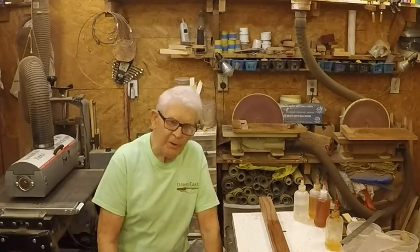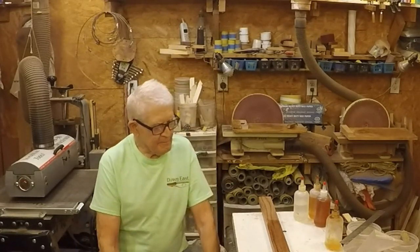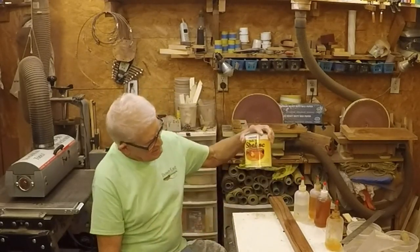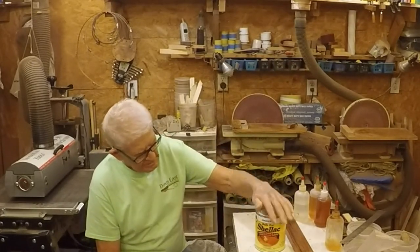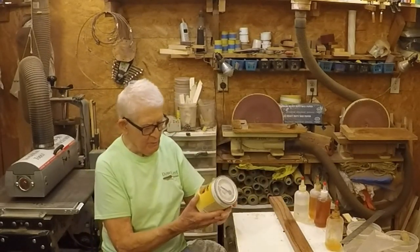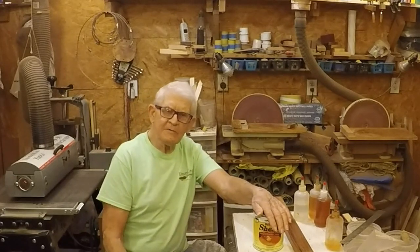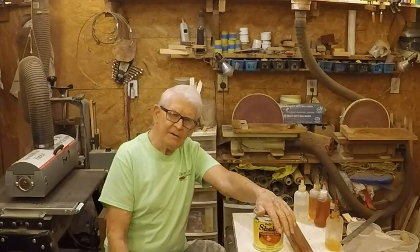We're going to talk about friction polish. Now, I'm sure you've seen all over the internet they make it with three basic ingredients. First one: shellac. This is liquid shellac — it's been dissolved in alcohol. I believe, and don't quote me on this, that this is two-pound cut. That means two pounds of shellac crystals dissolved in a gallon of alcohol.